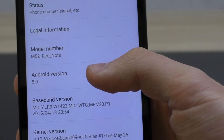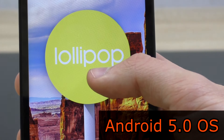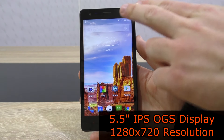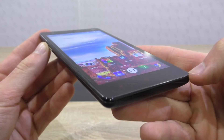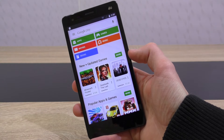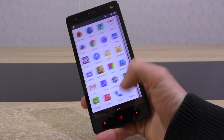This phone comes with the Android 5.0 OS, which is very rare right now for phones in this low price point. The M52 Red Note has a 5.5 inch IPS OGS display with a screen resolution of 1280 by 720 pixels. The color reproduction and the viewing angles are great; however, the display has a tiny little bit of a blue tint to it, but nothing you would worry about. The touch responsiveness is good.